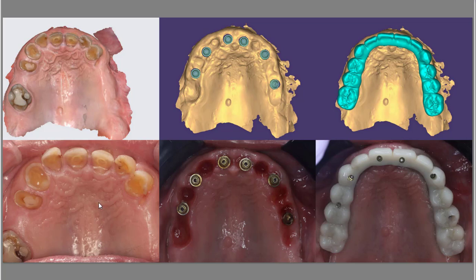You can see this is the initial presentation, this is after the patient has healed, and this is the final result — a bar-supported PMMA full arch.